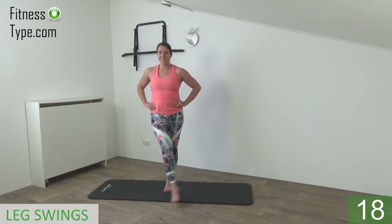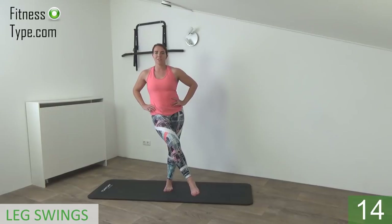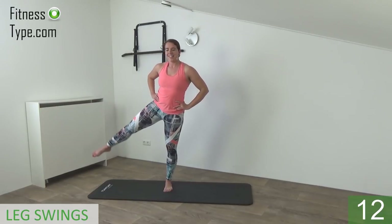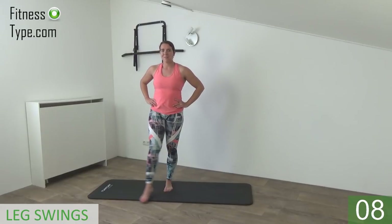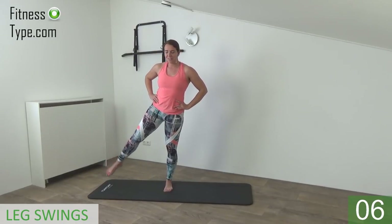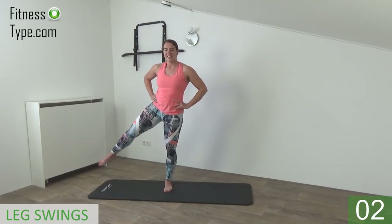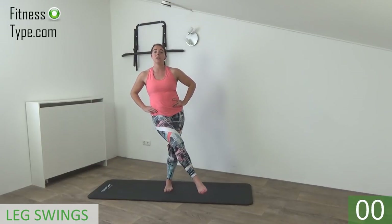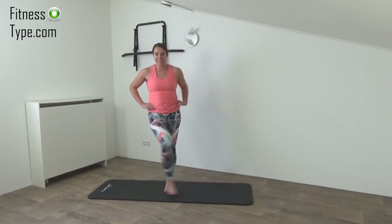Keep going. Just a few more reps. Out and in, cross, keep finding your balance, don't place your feet on the floor. And out and cross, and we do one more, out and cross. That's it.